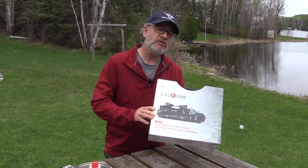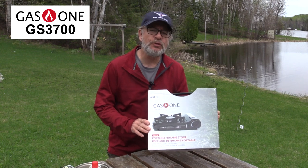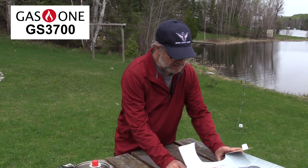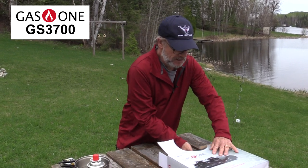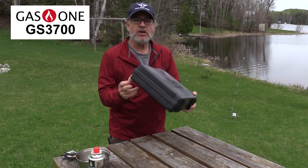I've got a new butane stove I'm going to check out today. This is made by Gas One — it's the model 3700 — and it's a good size stove in my opinion. It's not huge but it's not tiny either, but it's certainly a great size for car camping.